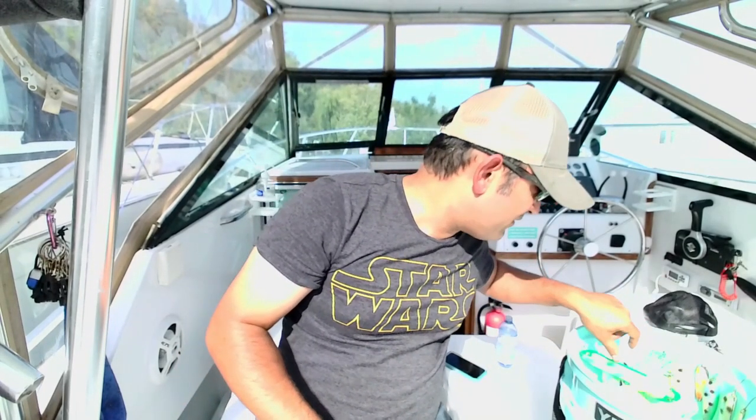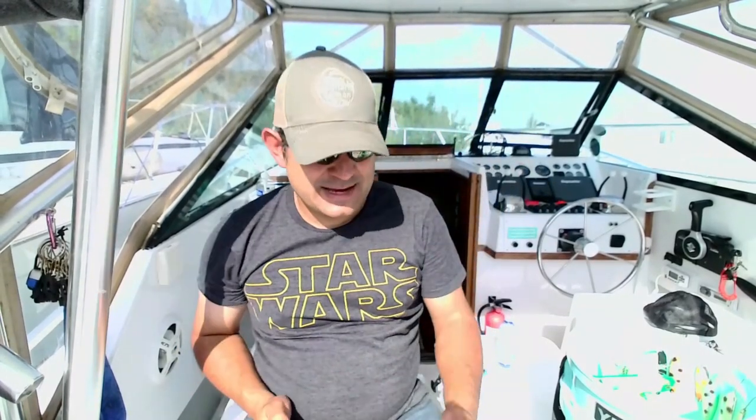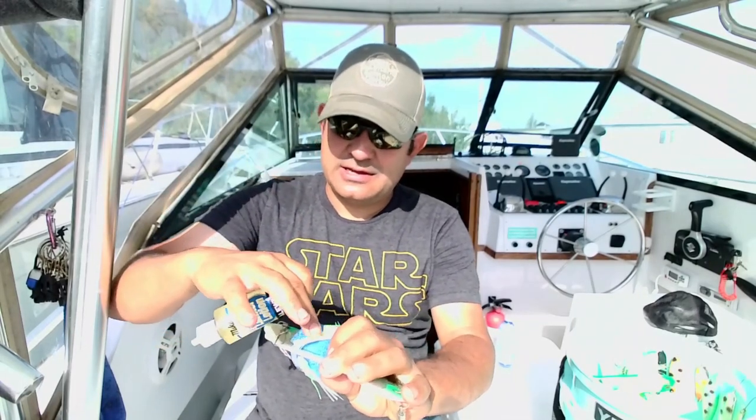Meat rigs — obviously if I'm running a meat rig and I'm putting a fresh strip in, I don't need scent. But if I'm running an artificial, I would take it and put some scent in the bait head right here.